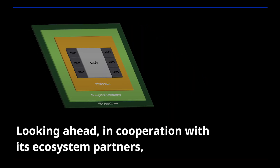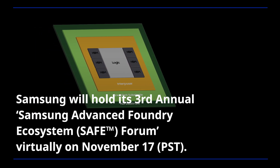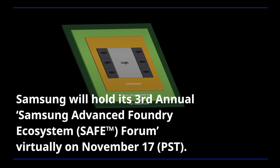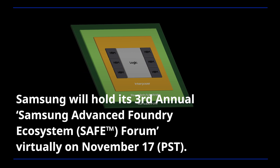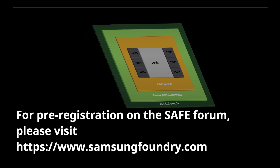Looking ahead, in cooperation with its ecosystem partners, Samsung will hold its third annual Samsung Advanced Foundry Ecosystem Forum virtually on November 17th. For pre-registration on the SAFE Forum, please visit our website.